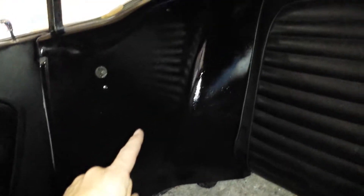What's up YouTubers, I got my rear panels painted and installed.